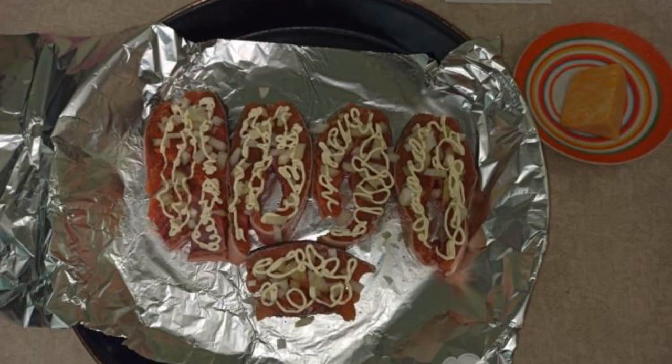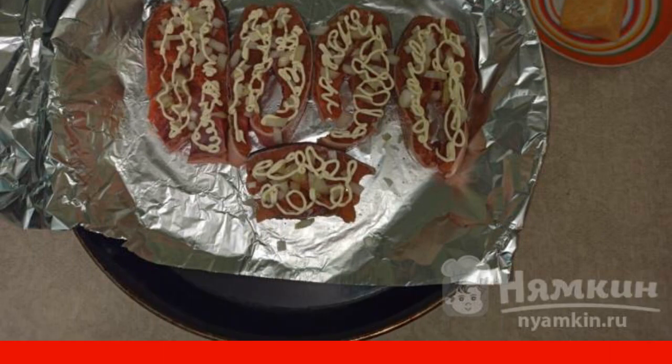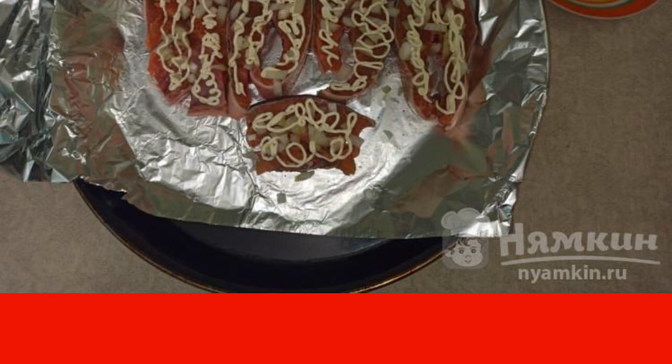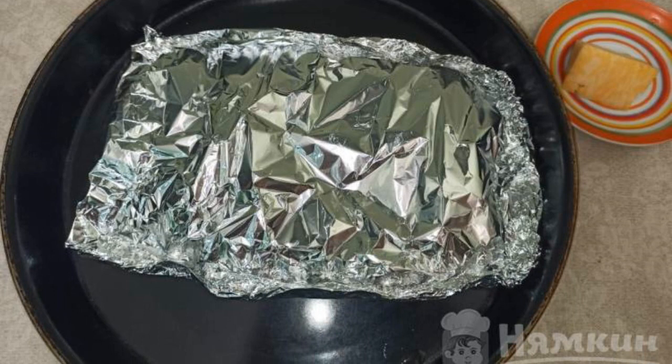Draw a mesh of mayonnaise on top of the fish. I draw with a pastry bag. If there is no such thing, then put the mayonnaise in a packing bag and make a small hole in the corner of the package with a knife or scissors. Pink salmon with onion and mayonnaise is covered with foil.